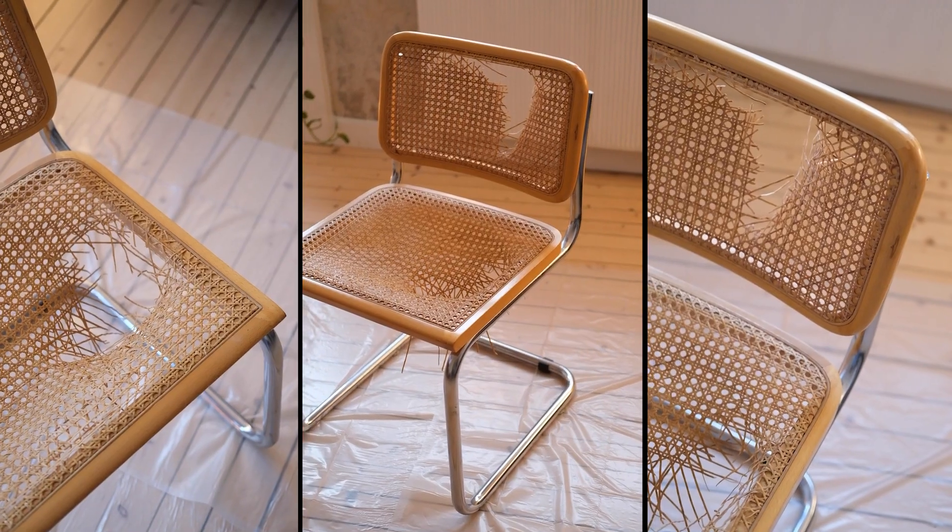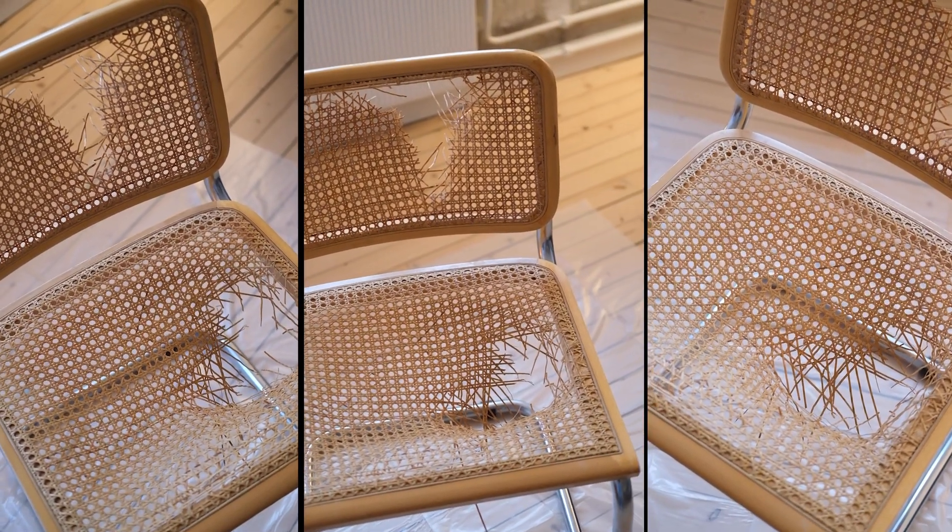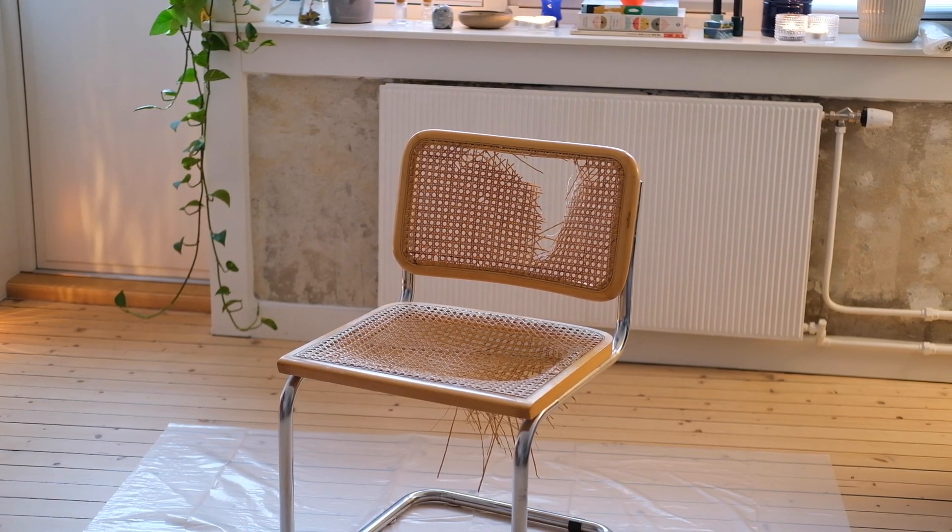I can't sit on this — my ass is falling out. I'm attempting to fix this.